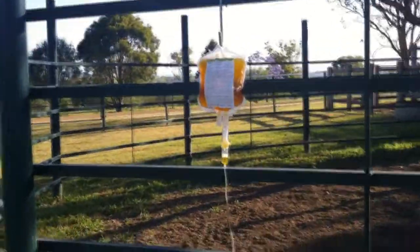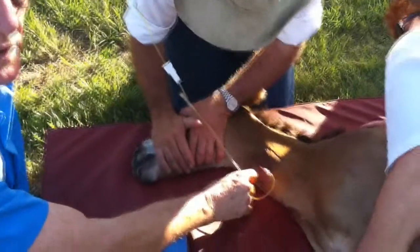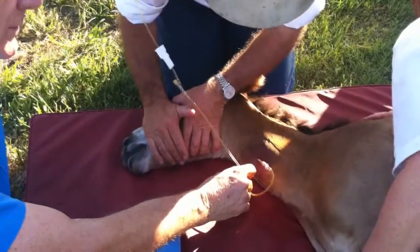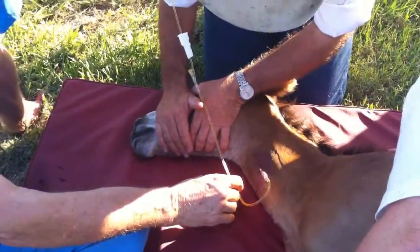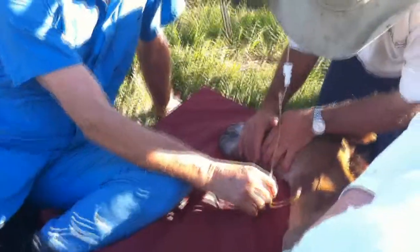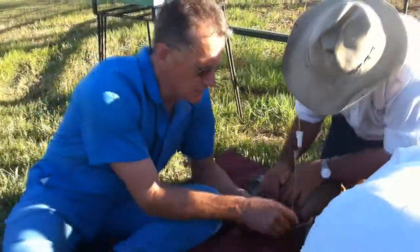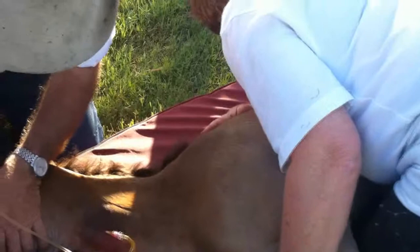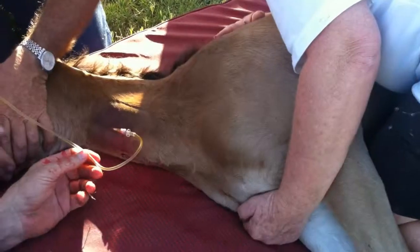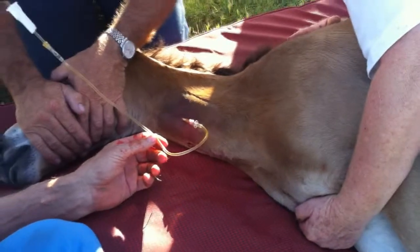Now I just get comfortable. Notice I've got the slide control from the giving set down close here so that I can adjust the flow without having to leave the foal. I can see a pulse in the neck and also the heartbeat on the left hand side of the chest. One of the signs that the foal may be having a reaction to the plasma is if the heart rate starts to rise.